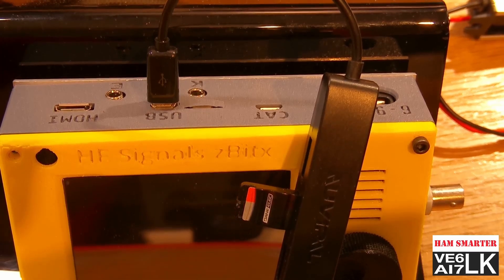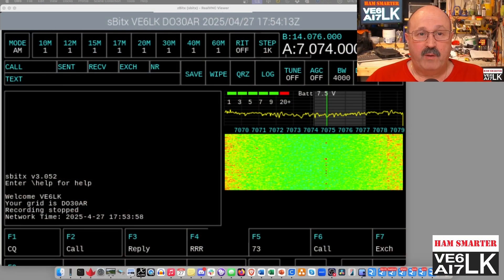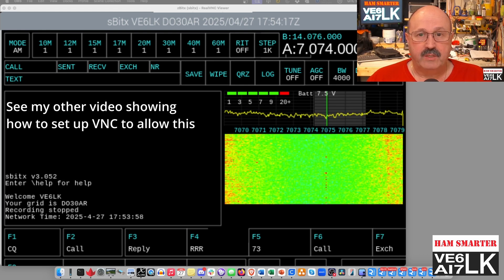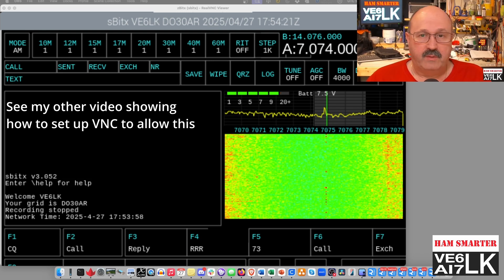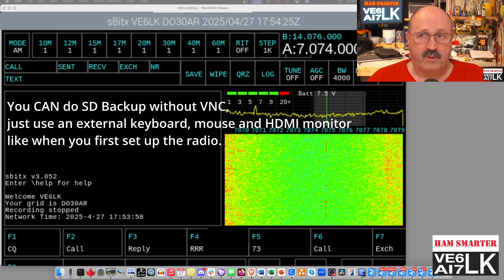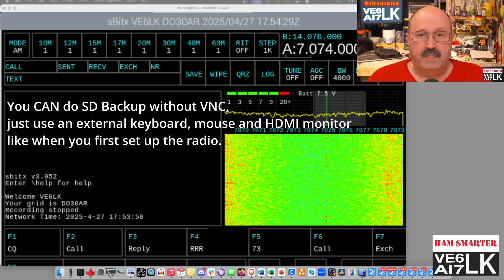The next thing I'm going to do is power up the radio. You've got to do all of this with the power off first, then power up the radio. Now I've got the radio powered up, and I am here on a VNC screen sharing session to the ZBitX. You can do that by enabling VNC on the ZBitX — there's plenty of documents out there to tell you how to do that on any Raspberry Pi, and the ZBitX is no different in this respect.